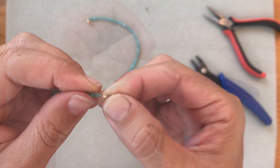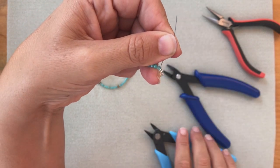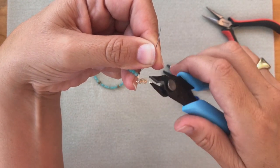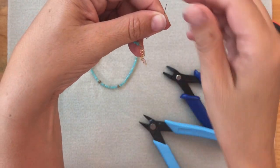See, there you go. And now I'm going to pull the wire away from the necklace. Using the flush side of the wire cutters, I'm going to get in as close as I can and cut off that excess wire.